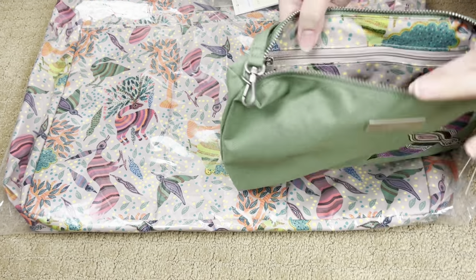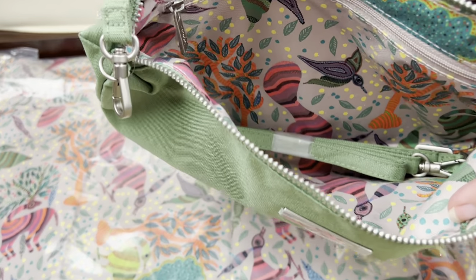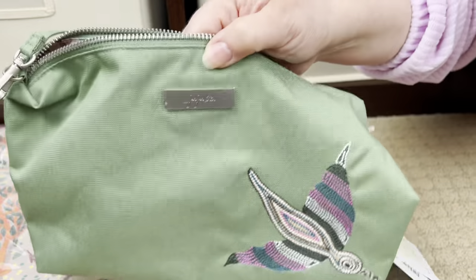The Be Quick has one very large zippered pocket across the back panel. That lining is beautiful - I'm partial to green. This one is gorgeous.